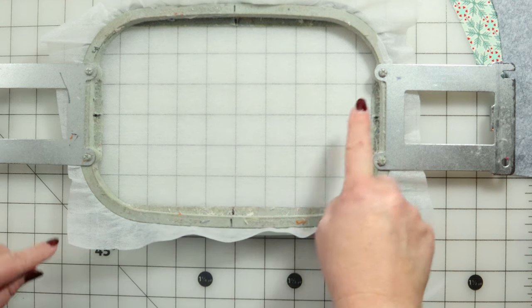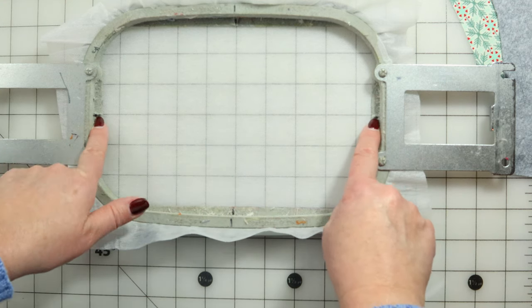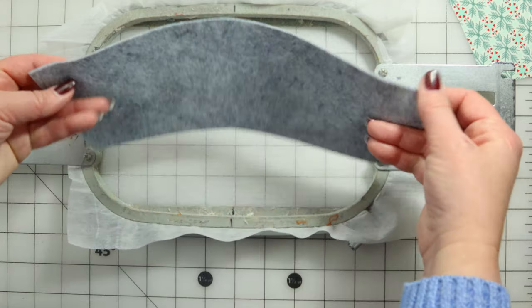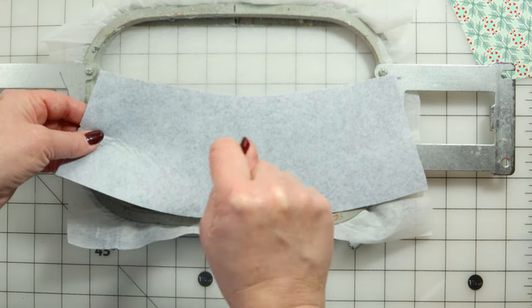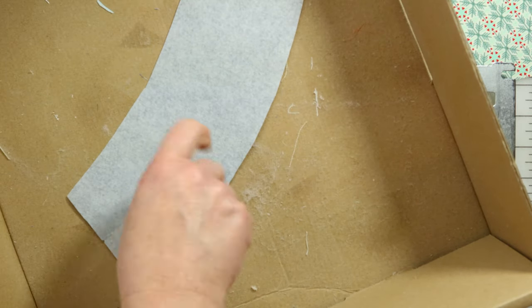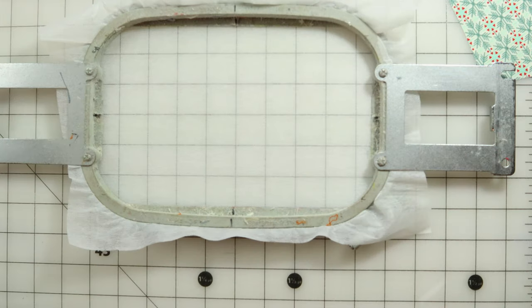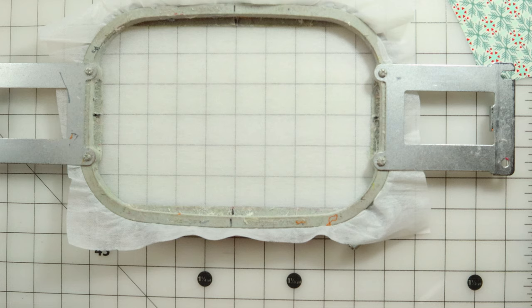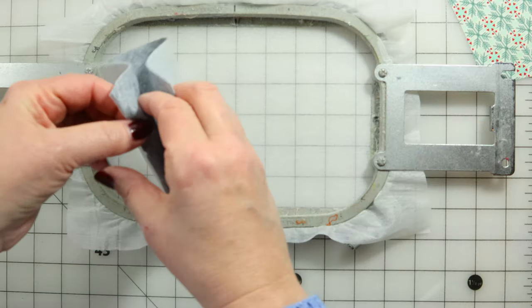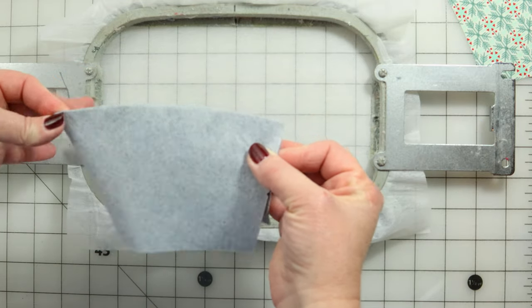These are the center marks horizontally, so I'll use the lines on the table. Then I want to take this and spray the back of the piece right about here because I'm putting it center. I'll put it in my box and shoot it with a little bit of the Aliens repositionable tacky spray. You don't have to spray the entire thing because the only part being stitched is the center.